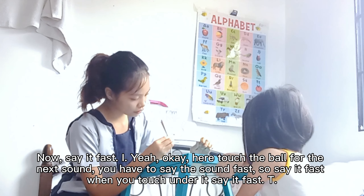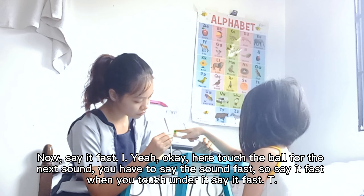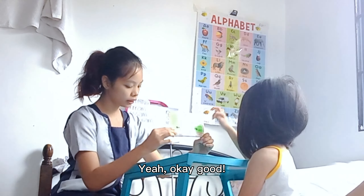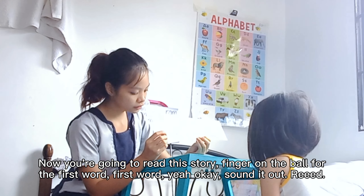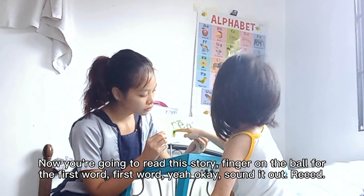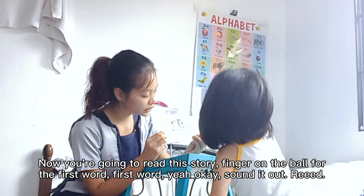Here. Touch the ball for the next sound. You have to say the sound fast. So say it fast when you touch under it. Say it fast. Yeah. Okay, good. Now you're going to read this story. Finger on the ball for the first word. First word. Yeah. Okay. Sound it out. Yeah, good. Okay. Now say it fast. Yeah, good. Okay. What word? Yeah, good.